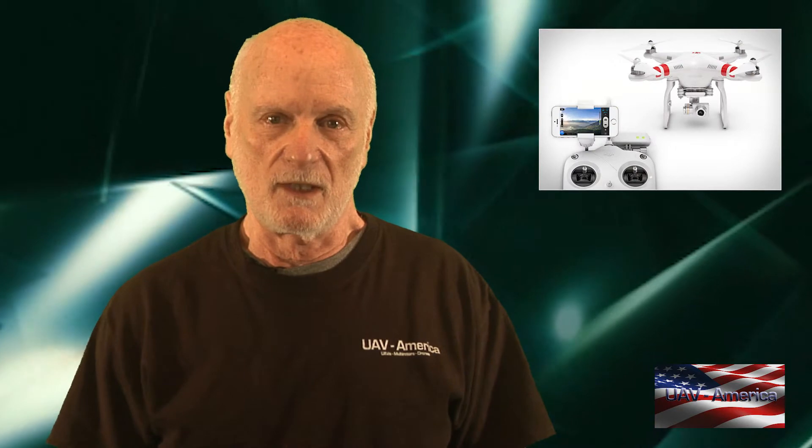I am Jim from UAV America. We get a lot of calls from people who have no idea what to order for themselves — they'll either call up and say they want an octocopter, hexacopter, or quadcopter. In probably 90% of cases, the Phantom is going to meet most people's needs. It's a great little machine, competitively priced — for about a thousand bucks you get the camera, the multirotor, the whole nine yards.